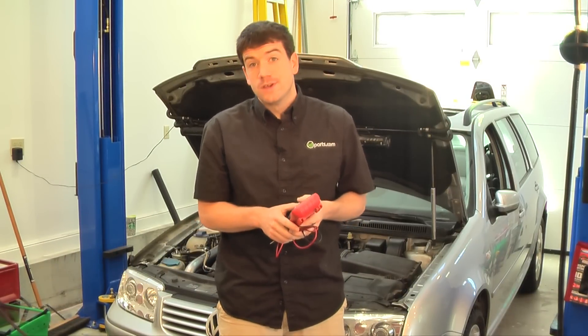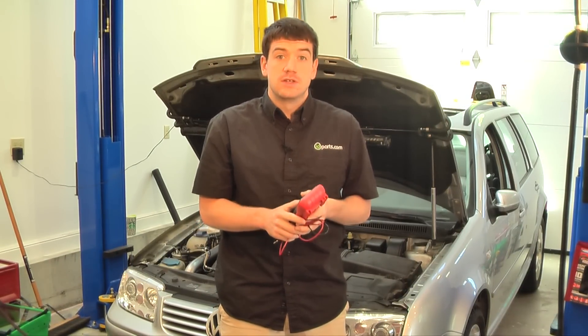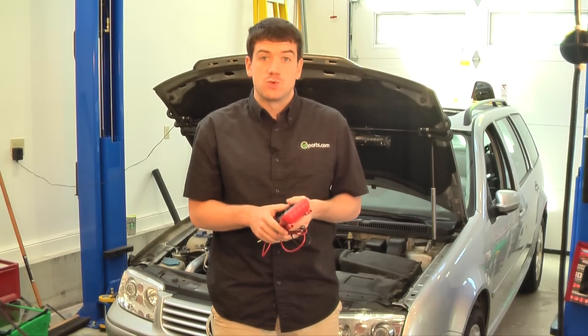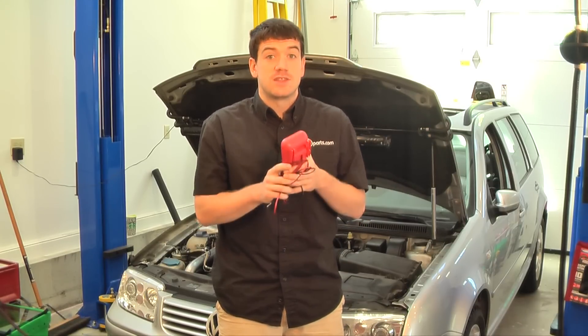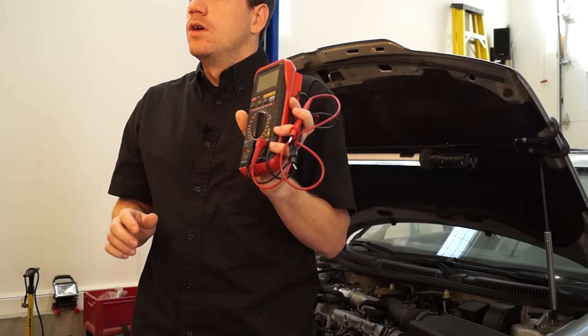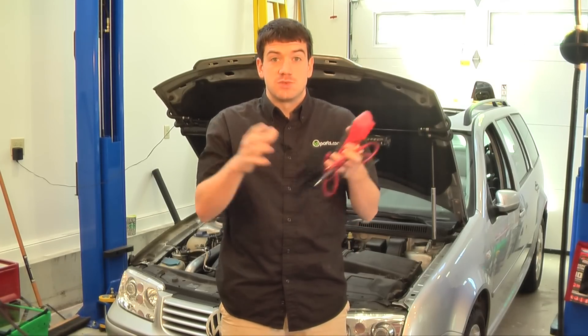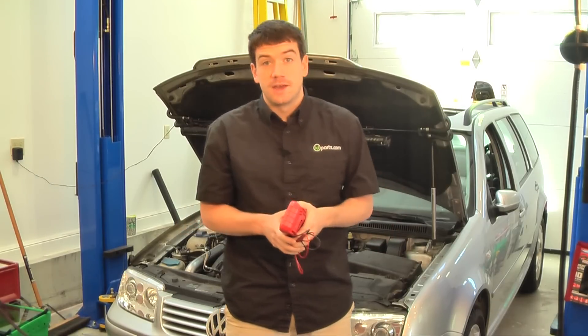Hi, I'm Cory from ID Parts. A question we get asked often is how you can test your glow plugs to determine whether they're all good or find which one is faulty, especially if you're having starting problems. The easiest way to do this is testing the resistance of each plug using a high quality multimeter. We'll take the glow plug harness off and test each of the plugs to see the resistance on this '03 Jetta TDI. Let's get going.